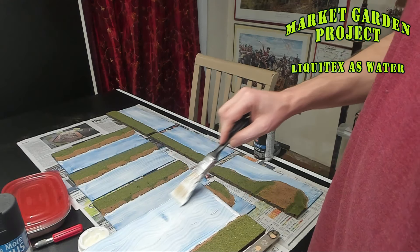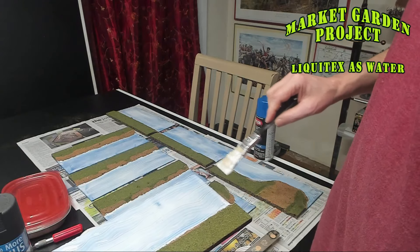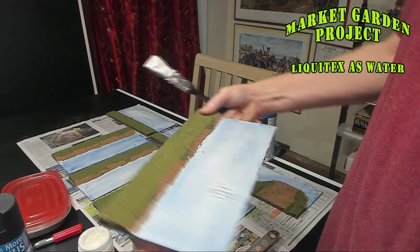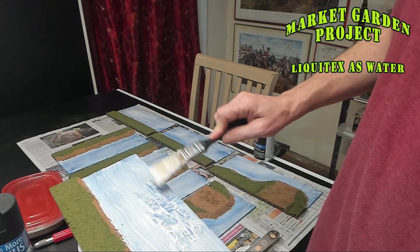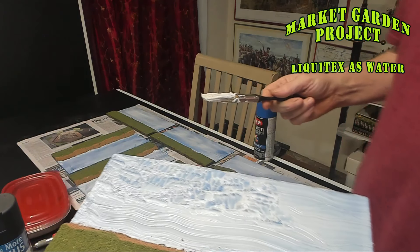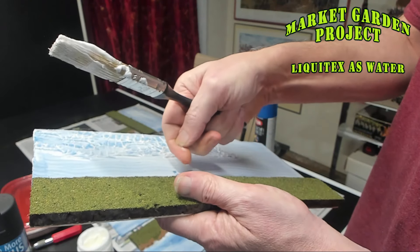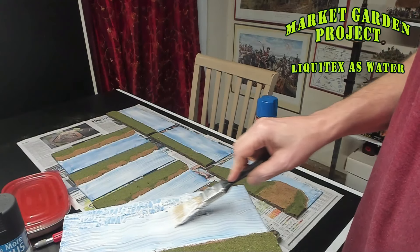You can't start your stroke in the middle of the river because you get a deep gouge. You have to start your stroke all the way at one end and come all the way across — I do it both ways. I also thought about doing a stippling effect to make the water look really rough and choppy, which you could do for an ocean in bad weather, but we're just going to do the gradual current down the river.